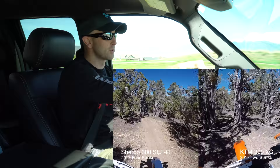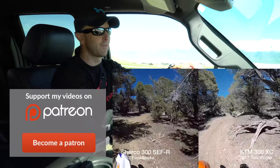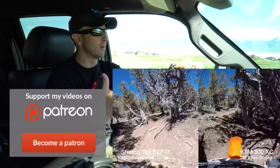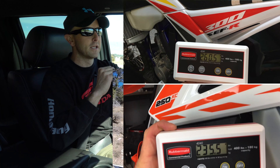There are juniper trees and stuff like that out there. I'm specifically going to be looking at how these two bikes feel as far as weight difference, because I know the 300 two-stroke has a lot more power than the 300 four-stroke — more low-end grunt and all that — but what I'm specifically interested in determining is how much different they feel as far as weight.